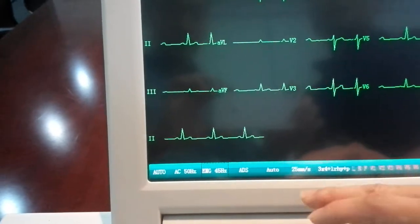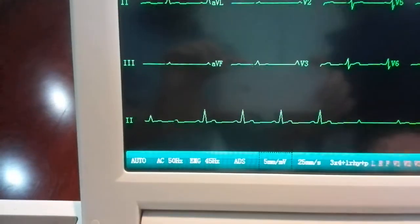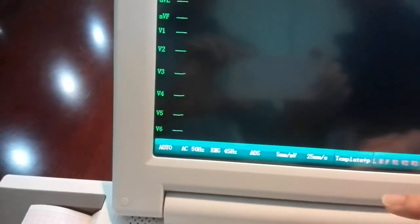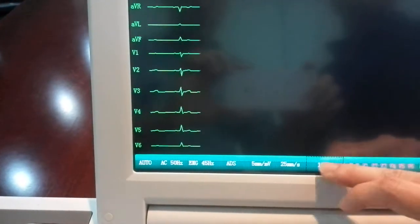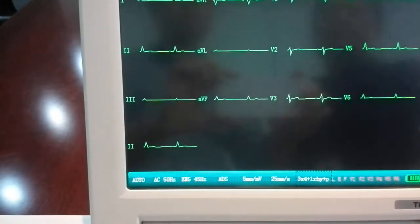I also want to change the gain — right now it's set to auto. I want to change it to 5 millimeters per millivolt. You have a few options to change the printing format; we prefer to use three times four plus one rhythm strip on one page.